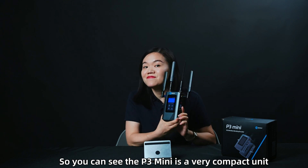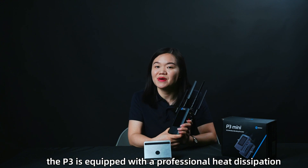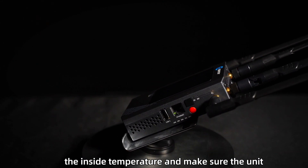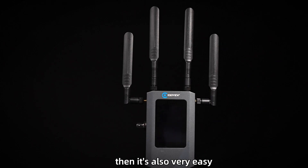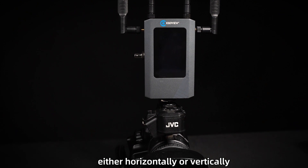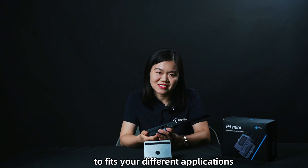The P3 Mini is a very compact unit, so you may ask about the cooling mechanism. It is equipped with a professional heat dissipation design with a super quiet cooling fan. Same as the P3, it will automatically detect the internal temperature to ensure the unit keeps working reliably and continuously. Being compact also makes it easy to mount on top of cameras — you can mount it either horizontally or vertically to fit different applications.